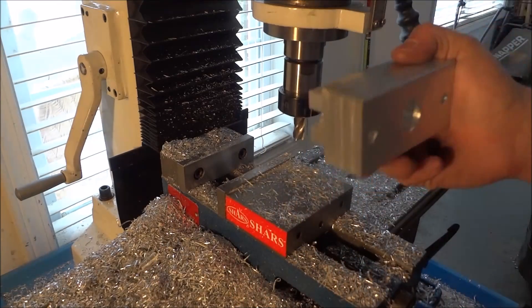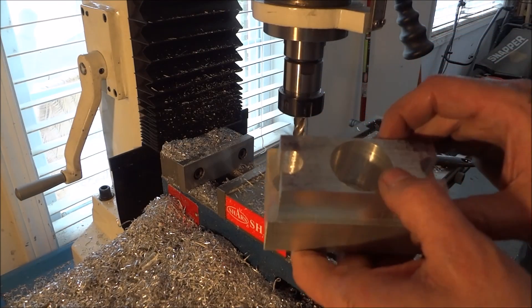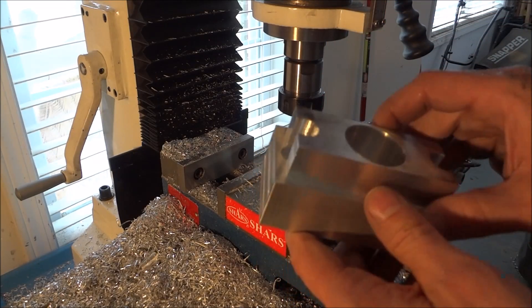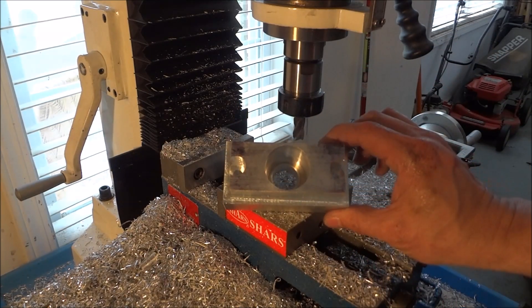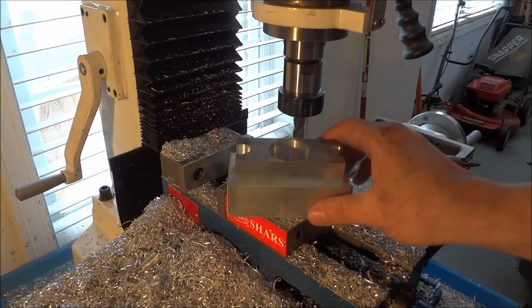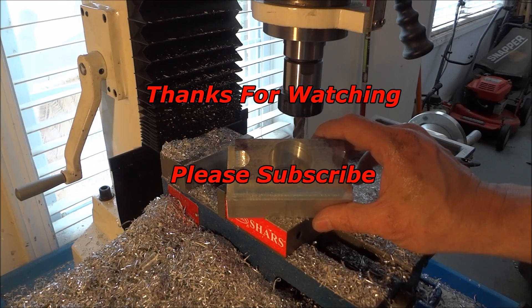Next we're going to work on our spacer, and then we'll bore these holes when we do our spacer, and then we'll bore our holes for our bearing cover as well. So stay tuned for the next video when we'll work on that. That wraps up our Y-axis video. Please feel free to ask questions and leave comments, please subscribe to the YouTube channel. Thanks for watching, and most importantly, be safe.